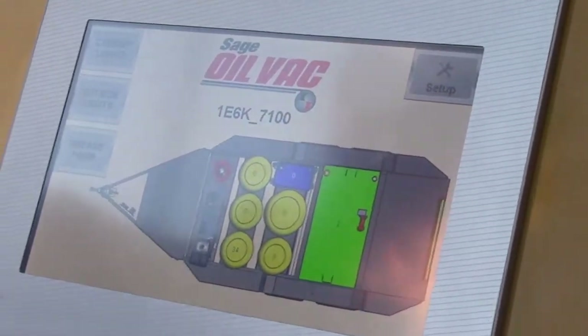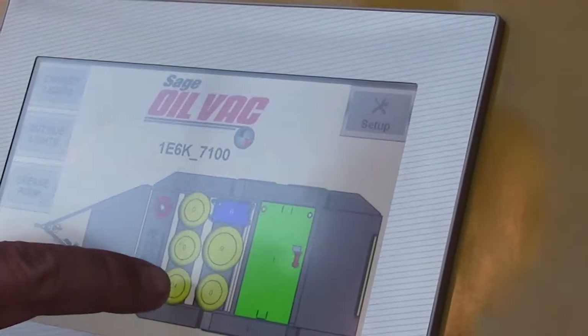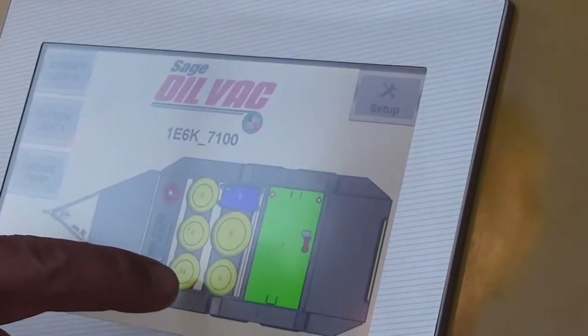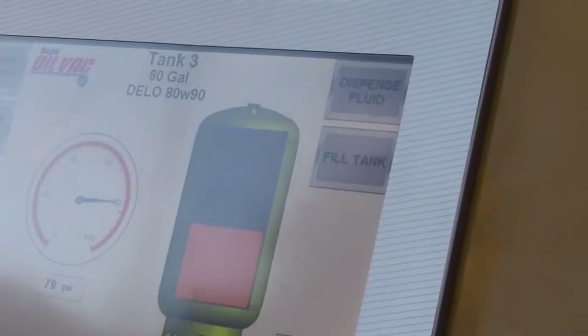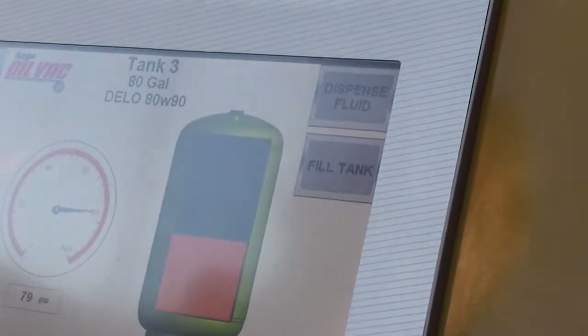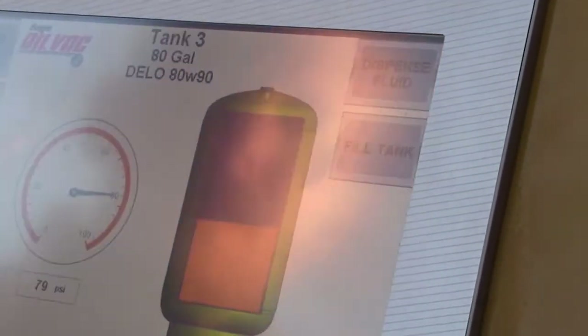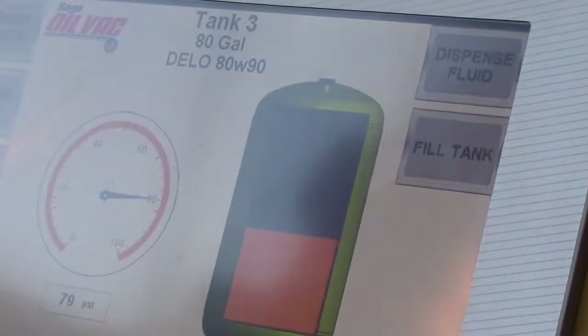This is a top view of the system, and the operator can actually see how much fluid is in each tank by selecting it. I'm going to select this tank here — this is the 80-90 weight tank — and there are 34 gallons of fluid in this 80-gallon tank. We have fluid level sensors in each tank that specifically show how much oil is in there.